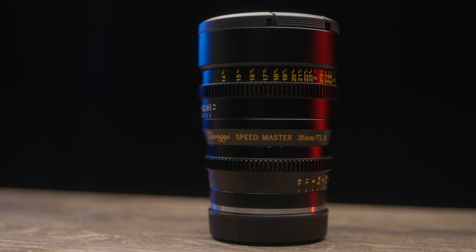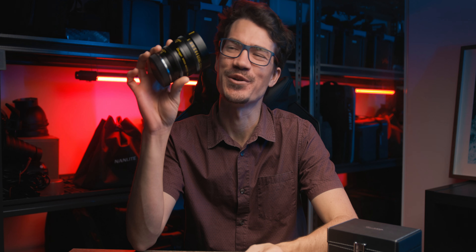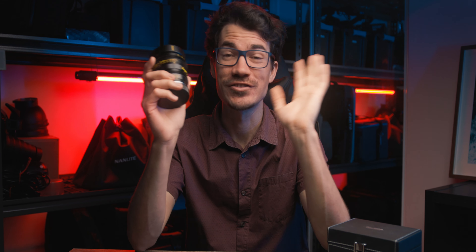This is the world's first T1.0 native lens for the RF mount — the Zhongyi Optics 35mm T1.0 cinema lens. And boy, this is just something else.